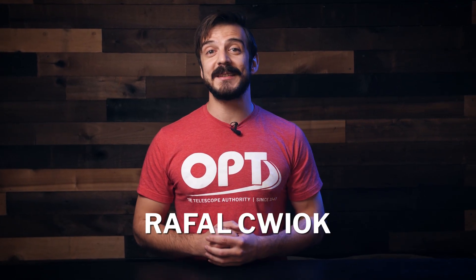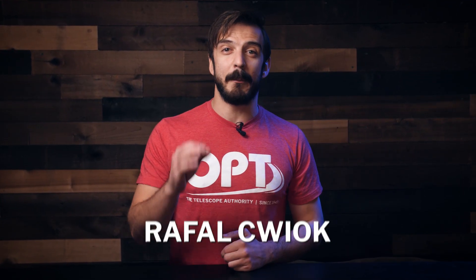Hey everyone, my name is Rafal here with OPT and in this video we are going to be covering a brand new piece of gear by Prima Luce.